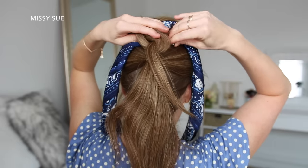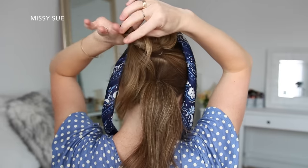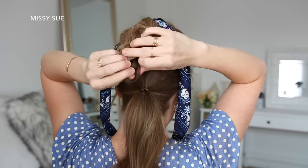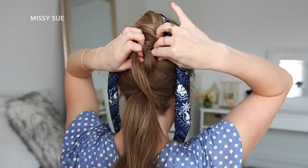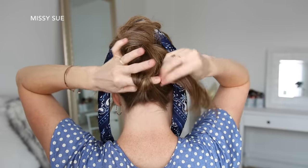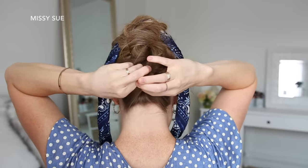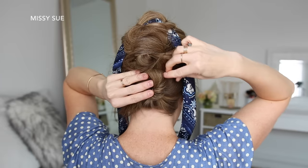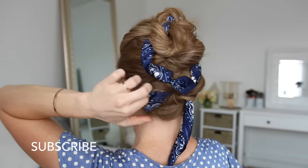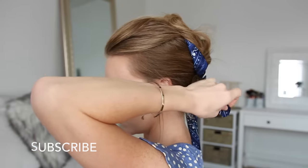Now I'm going to take the ponytail ends from the first bun, combine it with the second ponytail, twist the hair together wrapping it clockwise, pulling the ends through the center to create the second knot, and then slide bobby pins around the edges to hold it in place. Then I'm just going to repeat the same steps with the last ponytail. Then I'm going to take the ends from the hair scarf, loop them around the buns, and tie the ends together at the nape of my neck.